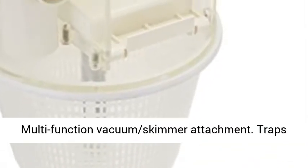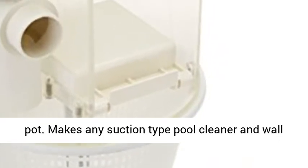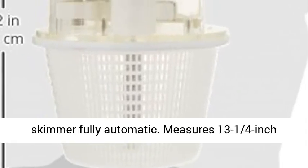Multi-function vacuum skimmer attachment. Traps debris in VacMate basket before it reaches pump. Makes any suction type pool cleaner and wall skimmer fully automatic.